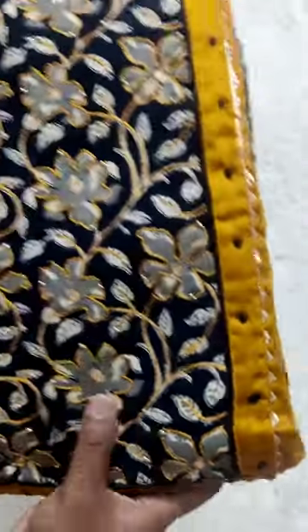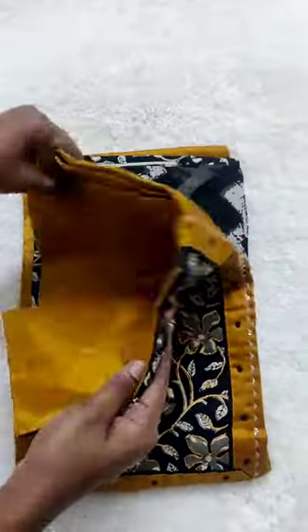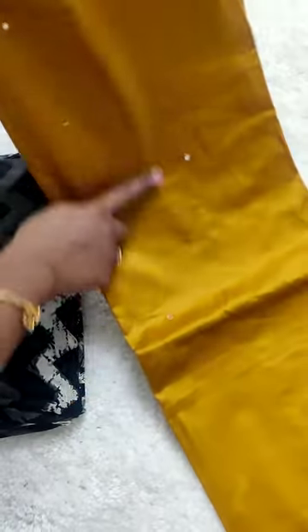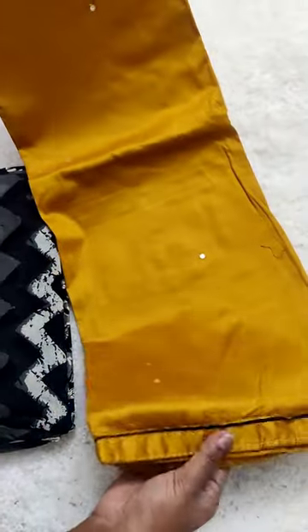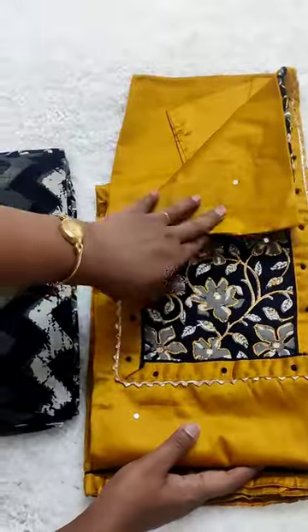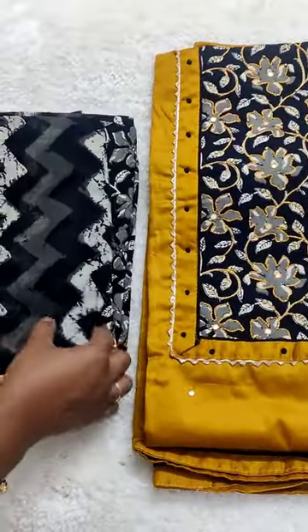It has a lovely embroidery bead and mirror work on the neck portion, and all over the top will be having this mirror work. It also has the piping daman. The back side of the top will be plain and the front portion will be having the complete mirror works.